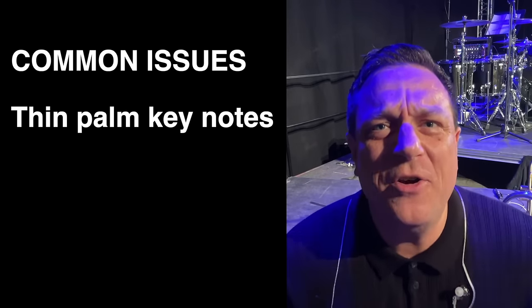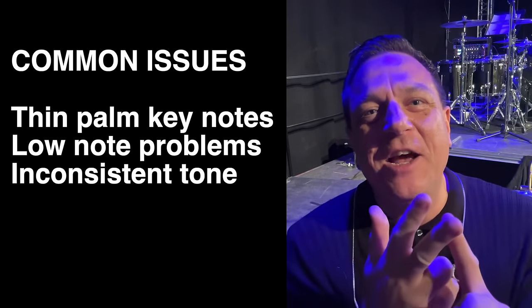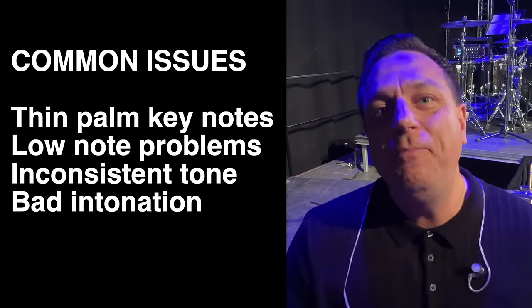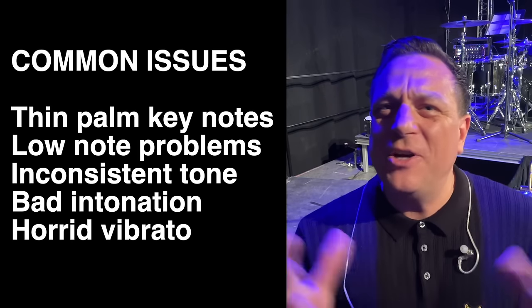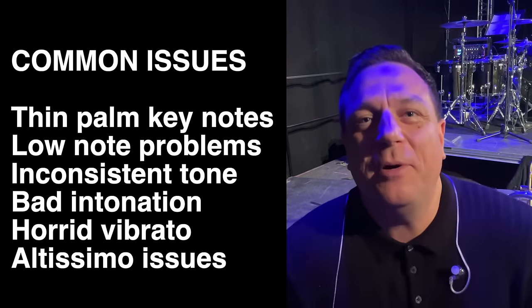People get a weedy thin tone on the palm keys. They can't get the low notes out. There's inconsistency across the range of the instrument. People can't get their horn in tune. It's often vibrato like a bleating goat. And although it's not tone related per se — it actually is really — altissimo seems impossible for many people. Loads of you guys have told me that your partner has to go out and walk the dog when you practice because it's so bad.